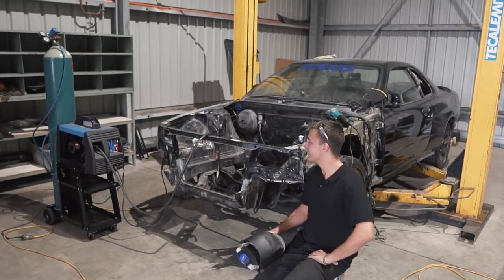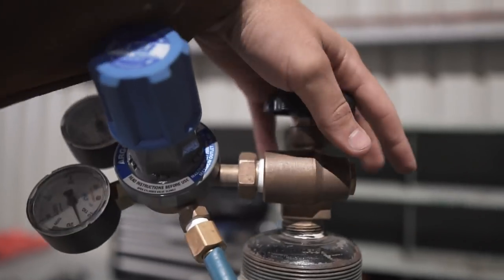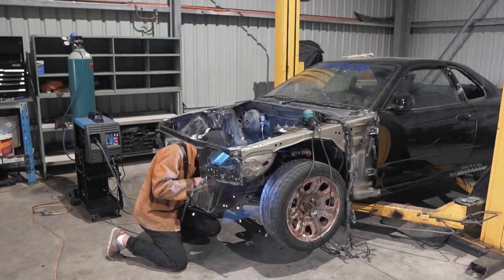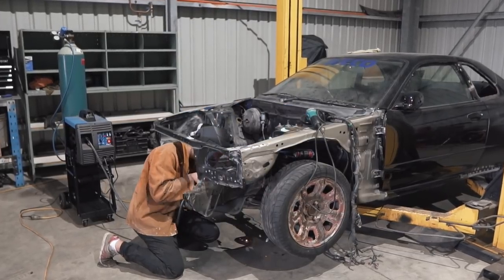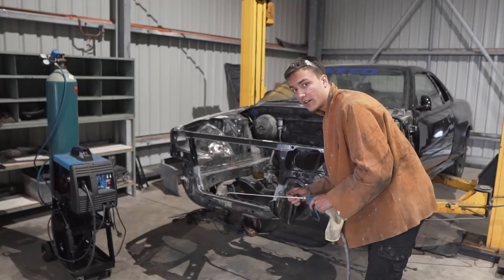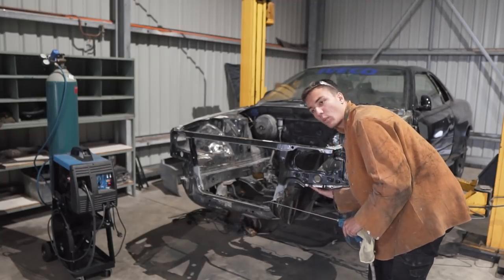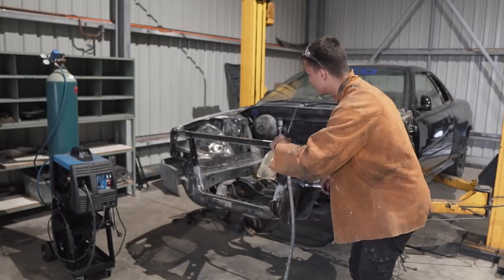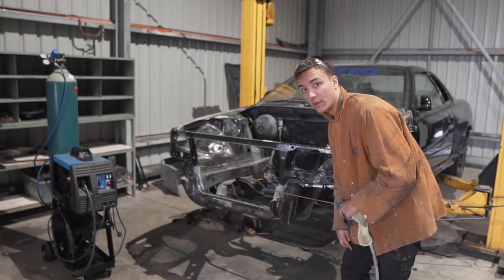I think all the welding and grinding is done in the engine bay. I still need to grind some of the welds from the bottom but we might find an easier way to do that at a later date. For now, just give it a quick blow down, pack up the workshop, and then I'm going to show you guys what I've done.